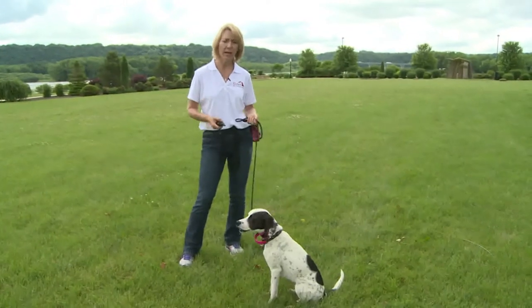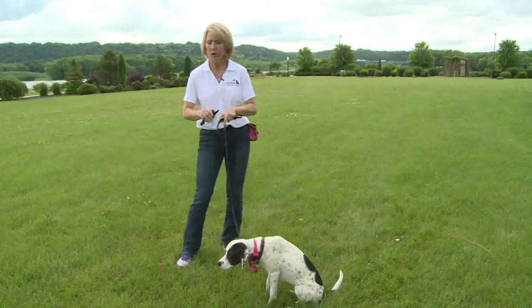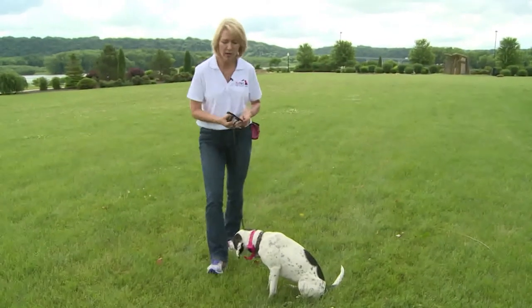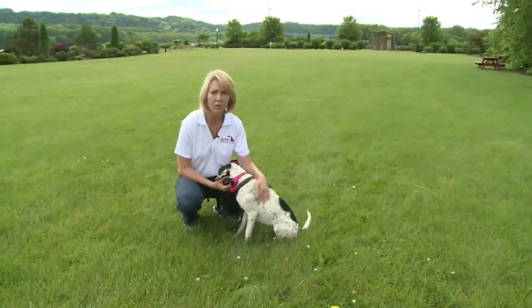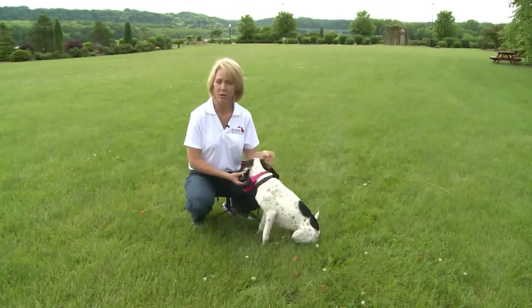If the dog overreacts and really jumps and startles, you need to turn the level down. But if the dog continued to have her nose glued to the ground, then I know I need to turn it up a little bit. The whole point of this is figuring out a level that's just enough to get your dog's attention when they're distracted.